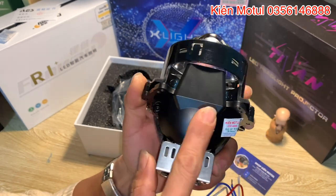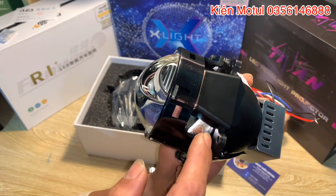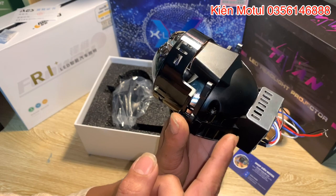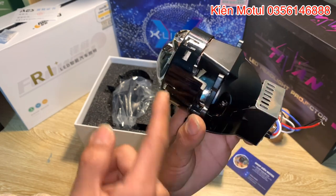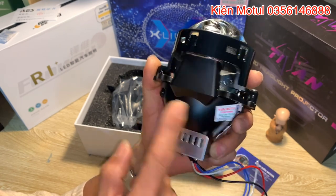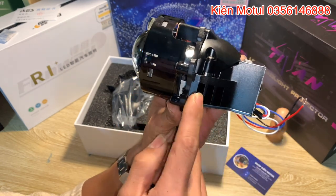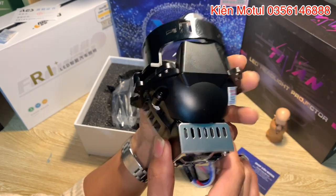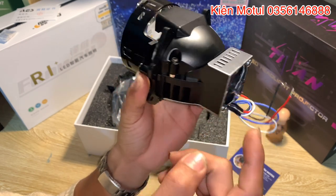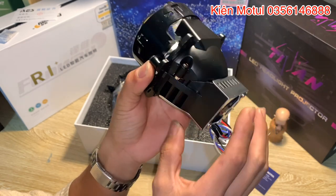Phần tiếp theo đằng sau này họ làm một phần pack màu đen, bên dưới có một lớp C ở trong - đó chính là phần gương phản xạ ánh sáng để hắt ánh sáng phát lên từ chip LED đẩy ra phần thấu kính. Được sơn màu đen cực kỳ đẹp, làm bằng nhôm luôn, được cố định bởi 2 con đốc hai bên. Phần bên hông có lỗ tản nhiệt ở hai bên - khi sử dụng phần này sẽ nóng lên và phải dùng quạt thổi để làm mát những chip LED cũng như vỉ mạch bên trong.